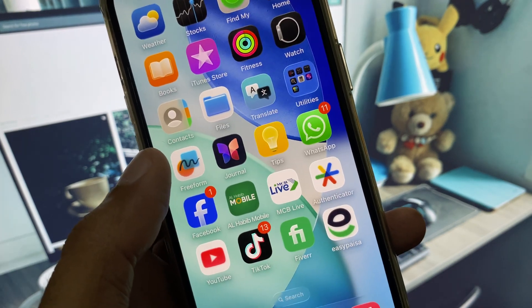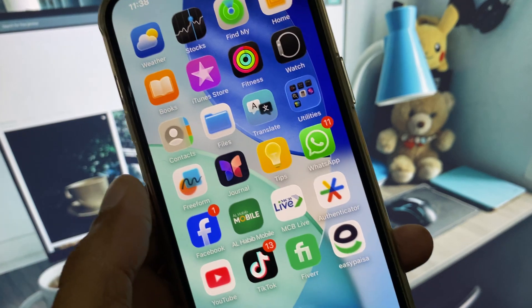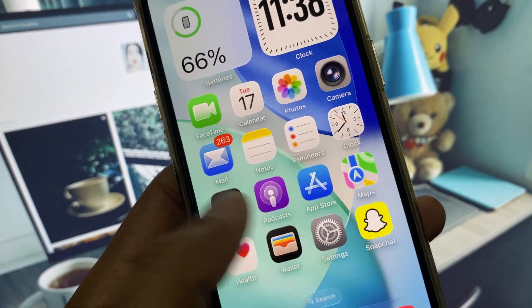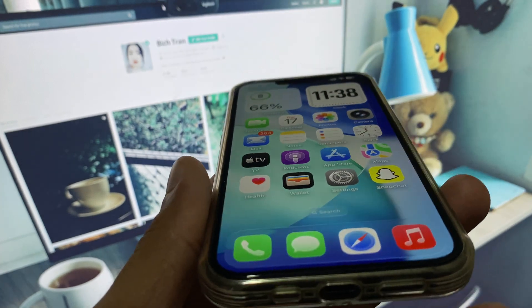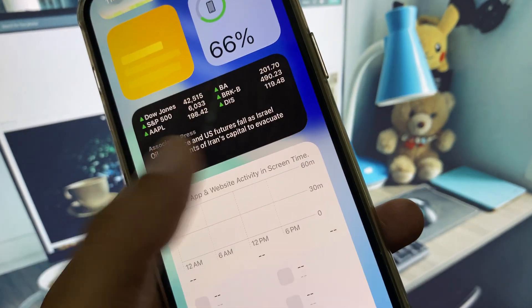If after doing all these settings your problem is still not fixed, then you need to downgrade your iPhone from iOS 26 to iOS 18. To downgrade easily, install 3uTools on your laptop, connect your iPhone to your laptop, and you can easily downgrade your iPhone with the help of 3uTools.